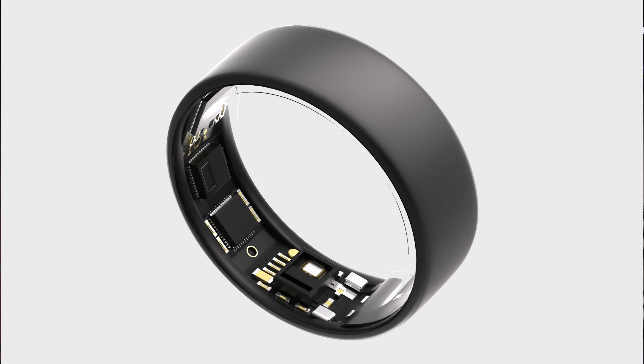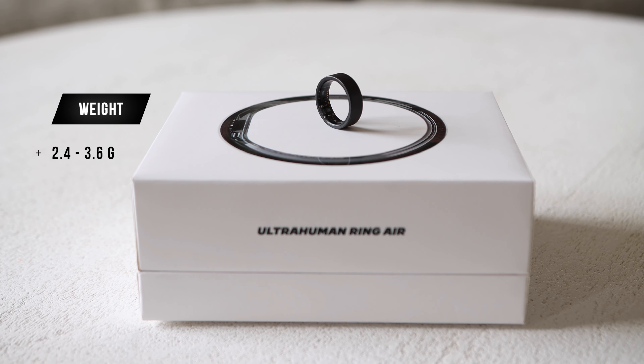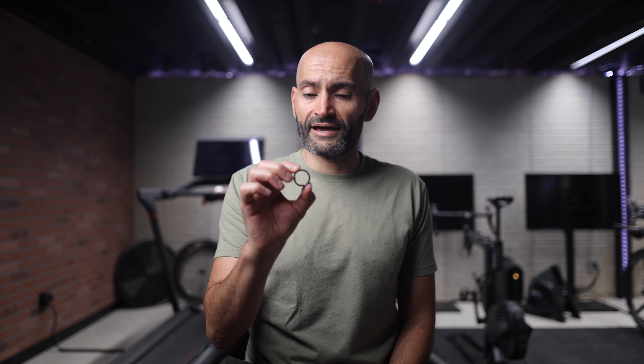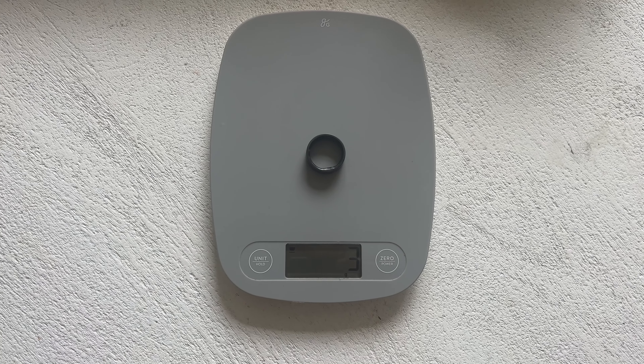UltraHuman claims that Ring Air is the lightest smart ring on the market, and it certainly feels that way. The ring comes in between 2.4 to 3.6 grams depending on the size you get, which is ridiculously light. That's almost half the size of the Oura ring. My ring size is 10 and it comes in at about 3 grams on my food scale. And just for comparison, my wedding ring weighs in at 16 grams, so this thing is extremely light.